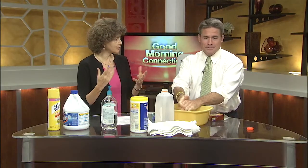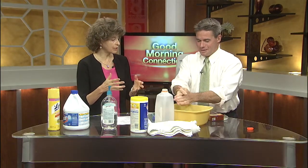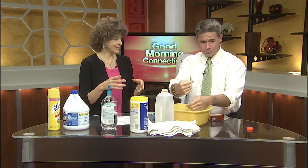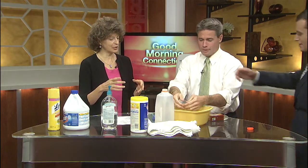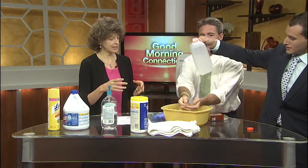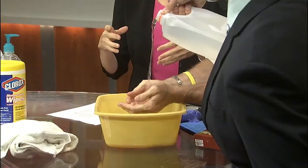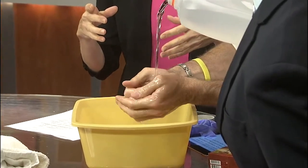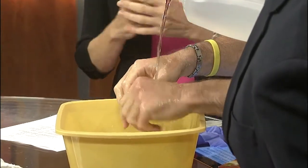Then you want to rinse your hands under running water, and then dry your hands with a towel. Usually you then use the towel to turn off the faucet as well, which won't be necessary right now in this demo.